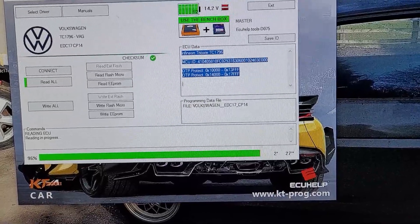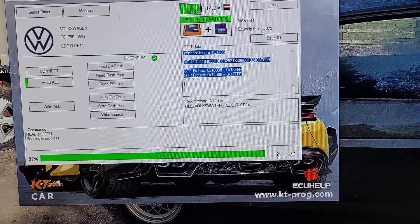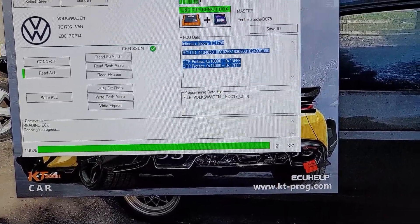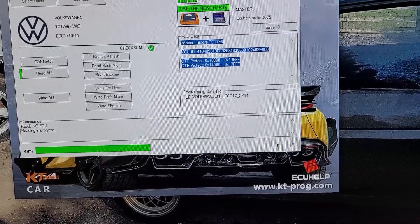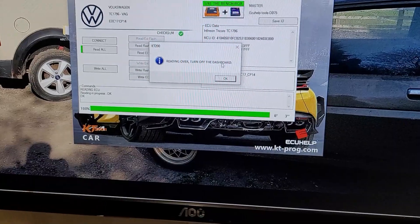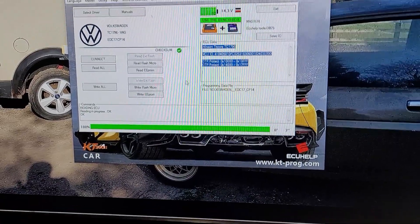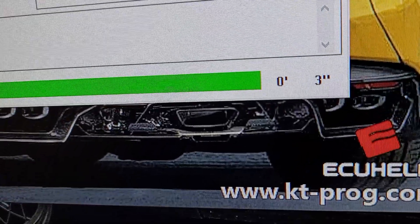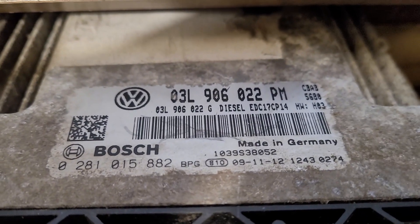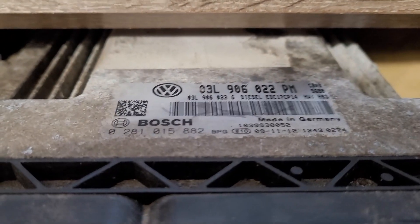Two minutes 26 seconds — not bad for the flash. This is a Tricore TC 1796, so it's perfectly safe. That's it done. I'll put the full part number in the description, and if anyone needs a backup off it, let me know and I'll email you.